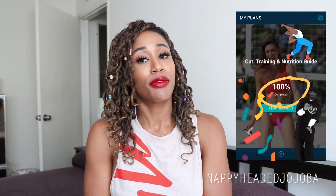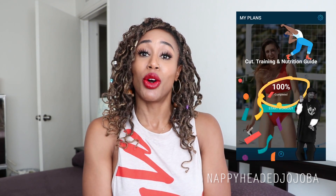What's up, guys? It's your girl T, here at last with my final review of the Cut Fitness Guide by Natasha Ocian.